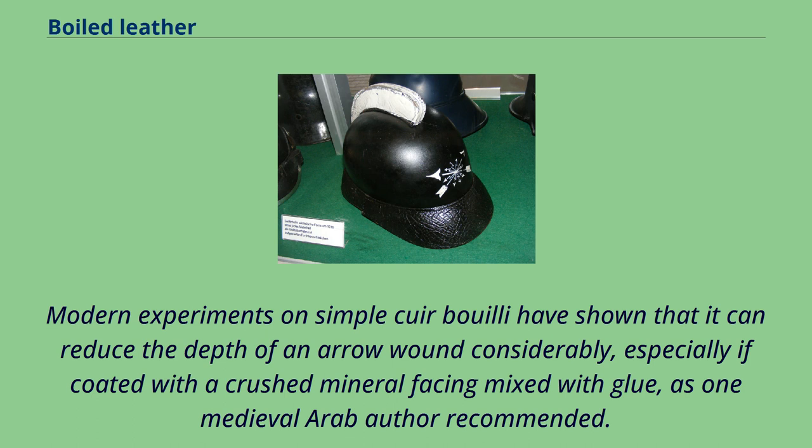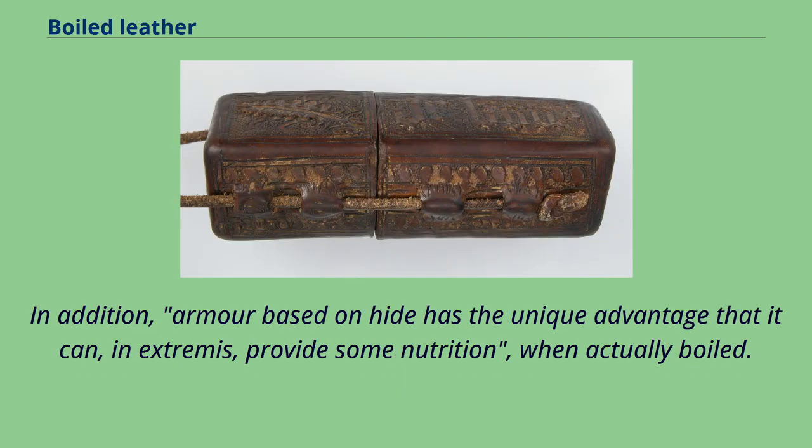Modern experiments on simple cuir bouilli have shown that it can reduce the depth of an arrow wound considerably, especially if coated with a crushed mineral facing mixed with glue, as one medieval Arab author recommended. In addition, armor based on hide has the unique advantage that it can, in extremis, provide some nutrition when actually boiled.